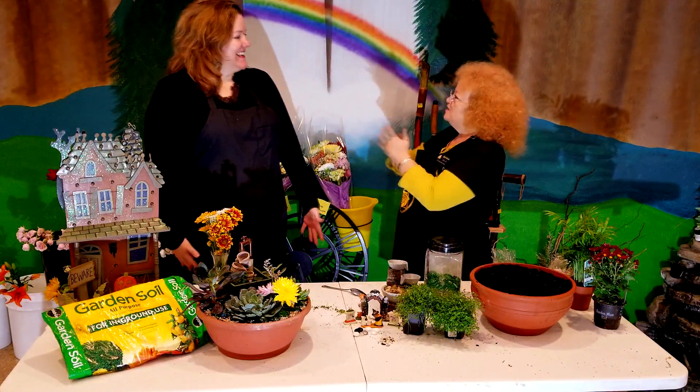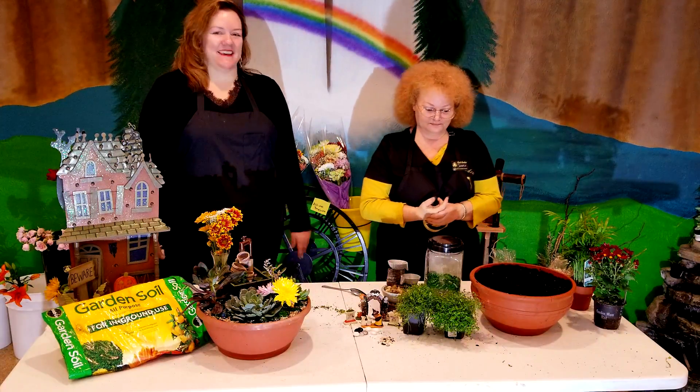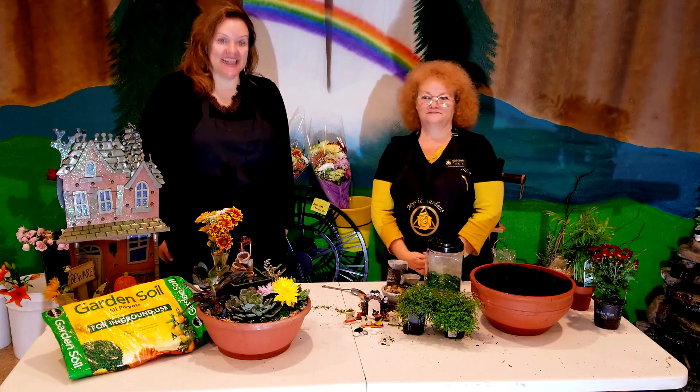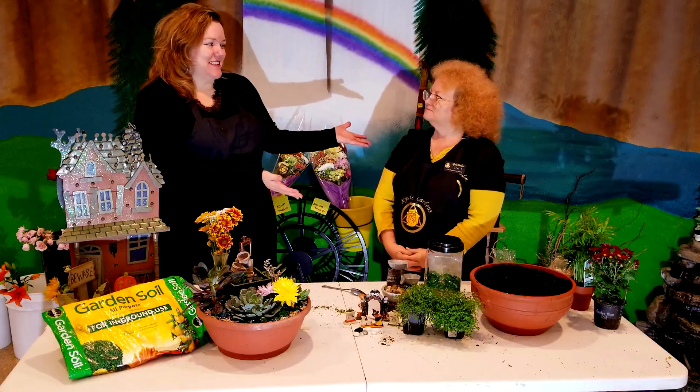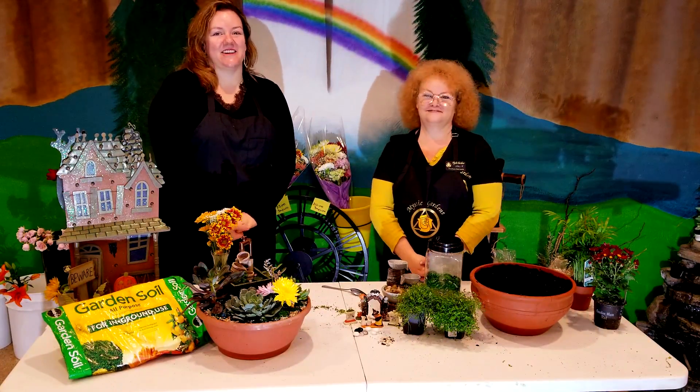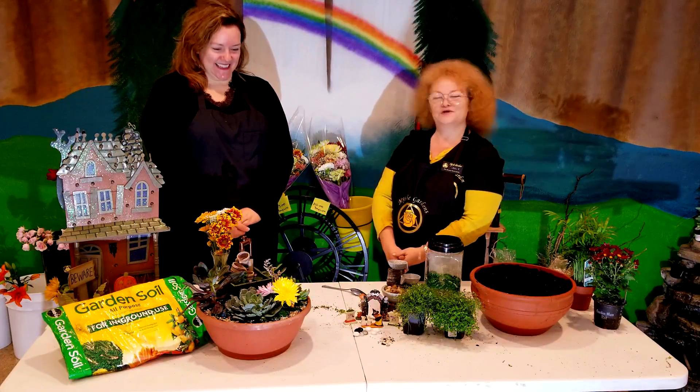Welcome here to Mystic Gardens, Diana. Thank you for coming down. Thank you for having me. Hi guys, this is Diana with EnjoyYourDreamHome.com and the Engineer Steller. I'm here today with Leslie at Mystic Gardens, located on 19 Whitig Ward, Northeast 3rd Avenue.